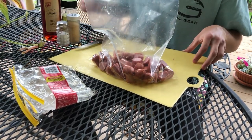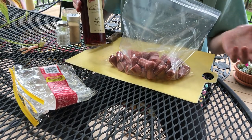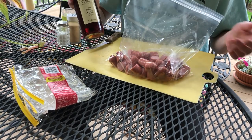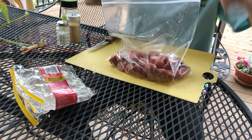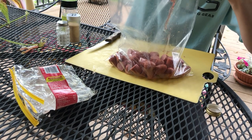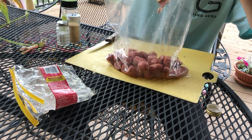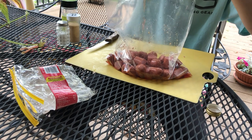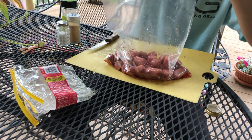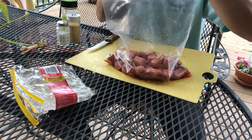We can start adding our ingredients. I like using red wine vinegar — it's just something I've been using and it's been working for me, so we'll just keep using red wine vinegar. Go ahead and pour in a pretty generous amount, definitely enough to kind of cover the hot dogs and just get them all full of that scent and flavor. There we go, that should do it.